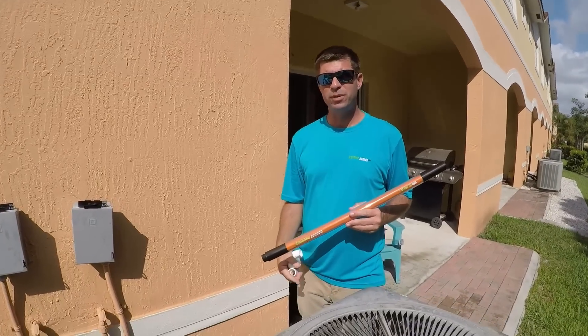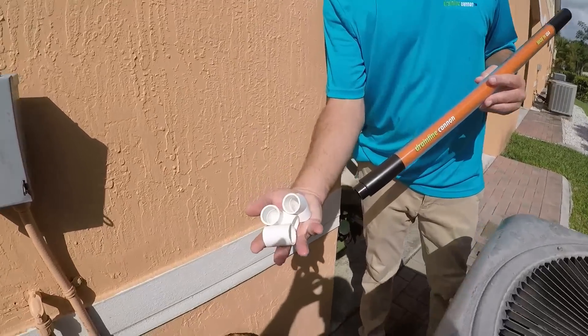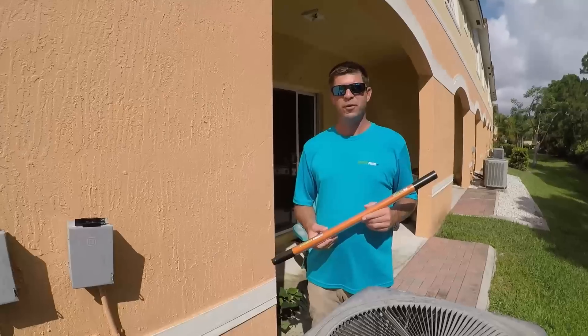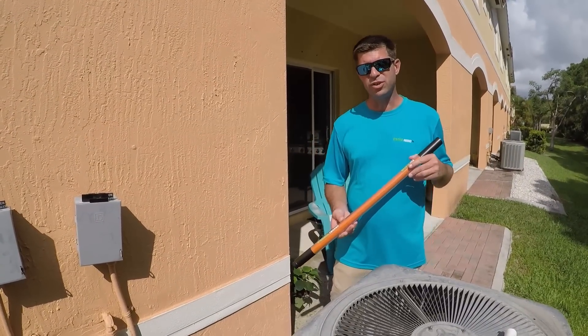Let's give it a try. Here we're dealing with a clogged drain line — we have water in the float switch. You may have to use any of these PVC fittings to get the application that you need. Here we selected a 45. For the best results, here's what I recommend: this particular drain line is full of water.